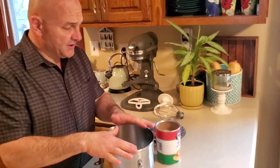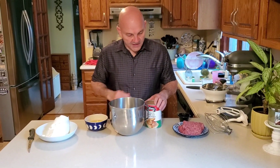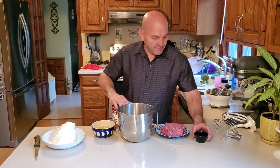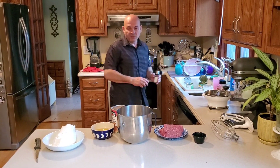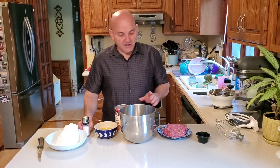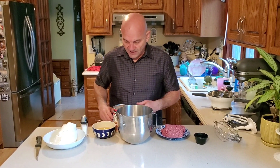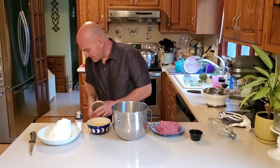So we're going to come over here and work on our ricotta balls. The ingredients are: two pounds of ricotta, four eggs, thirteen ounces of breadcrumbs, about a pound of chopped meat, and about two tablespoons of dried parsley. Then you salt to taste. This will also work with ground turkey, ground chicken, or ground pork — whatever you want to use.